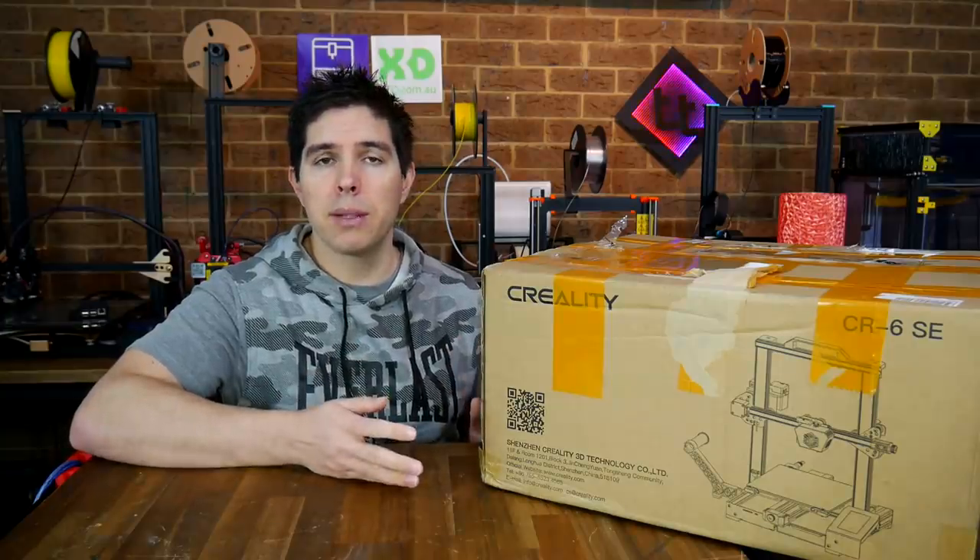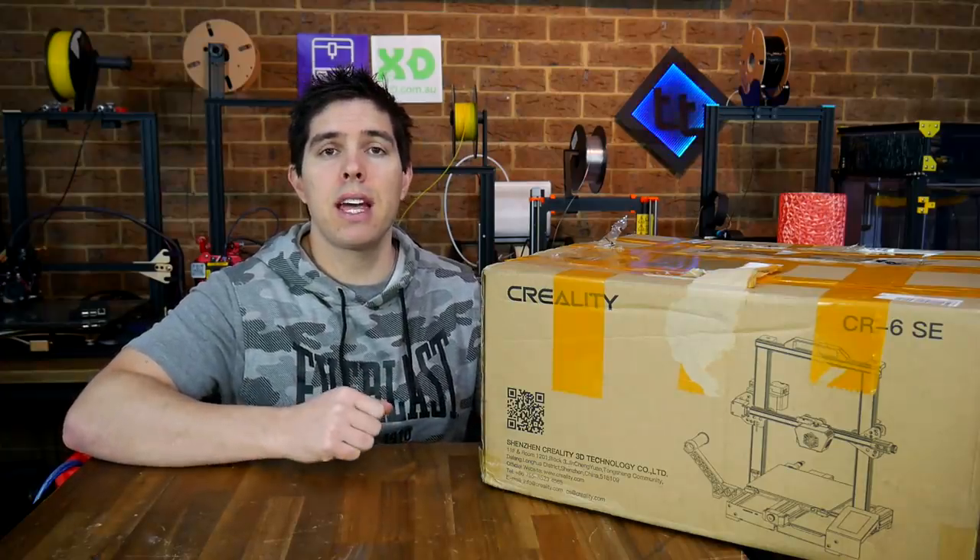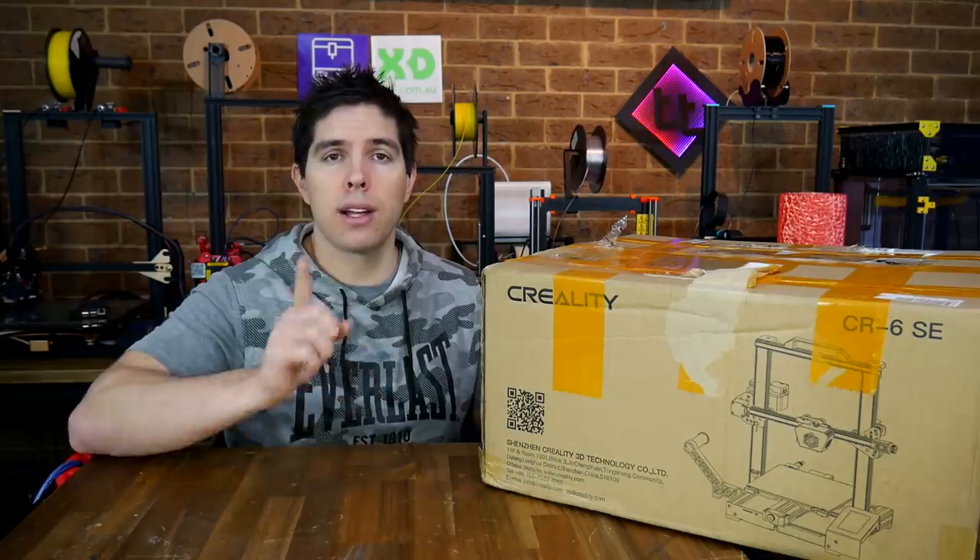We'll start by unboxing the printer, seeing what's inside, assembling it, and then doing our first test print. And after that, we'll jump in in great detail, trying to answer your questions.